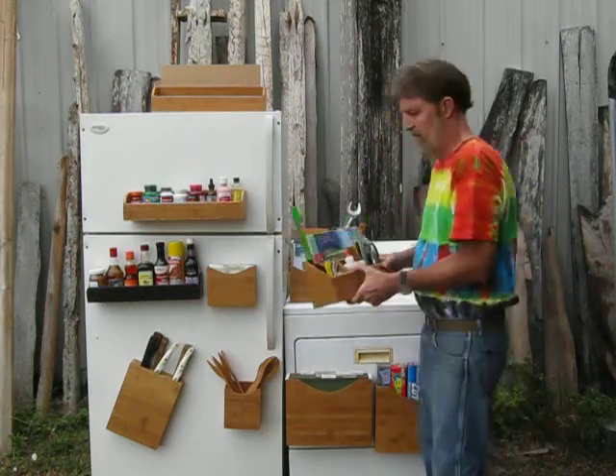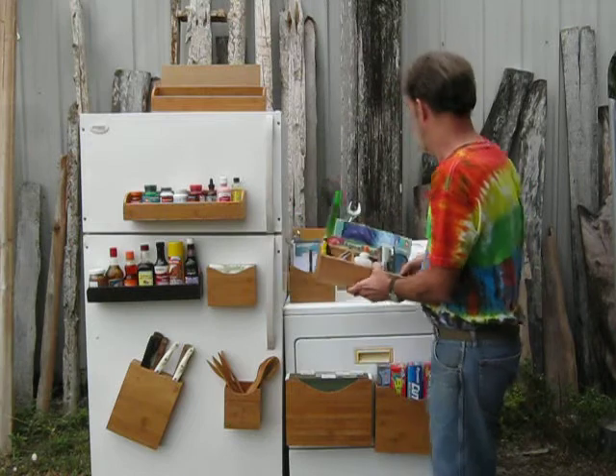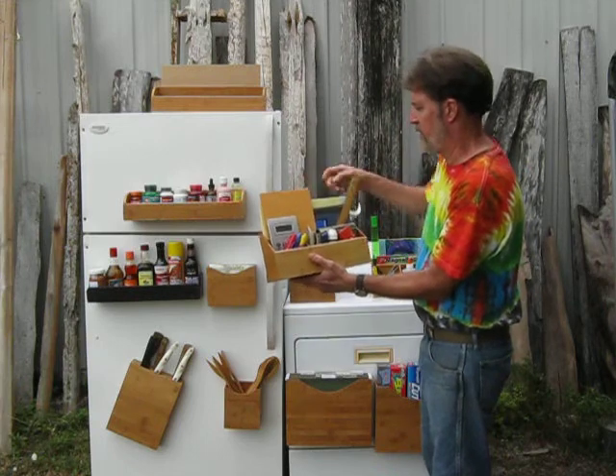we have the magnetic office organizer. You can put your phone books, glue, and staples in it. There's another office organizer version that holds staples, cap cleaner, and paper.